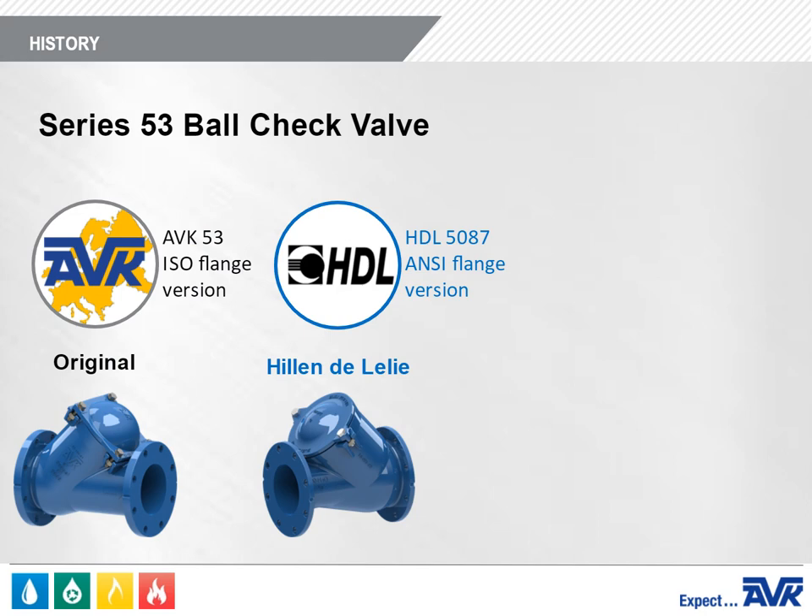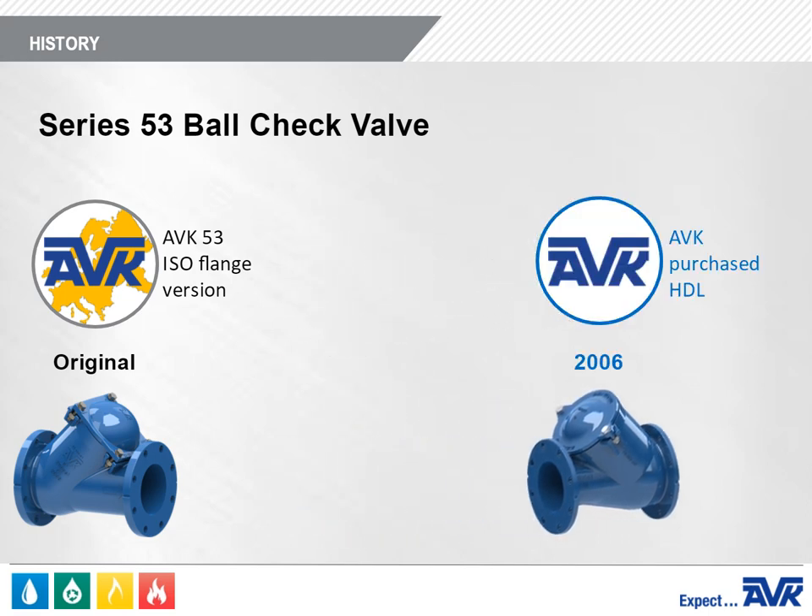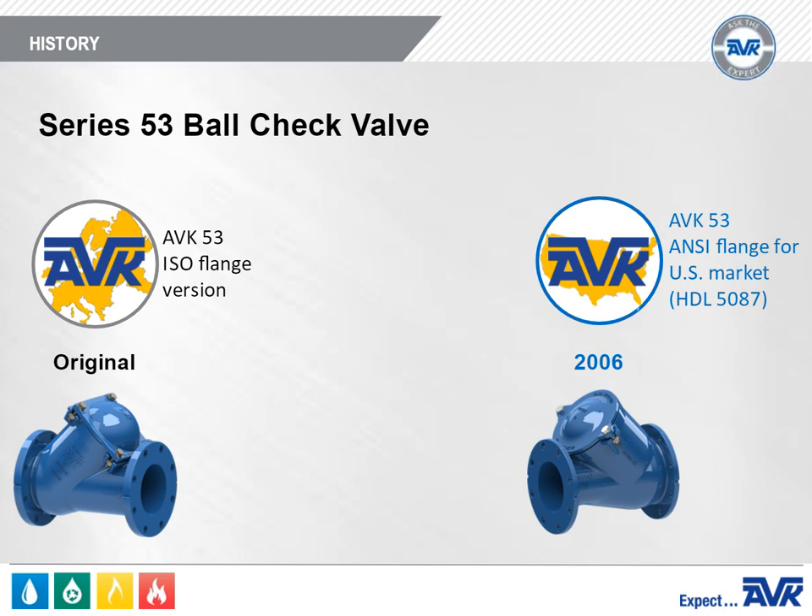This Ball Check Valve, known as the HDL 5087, is equipped with ANSI flanges. In 2006, AVK purchased HDL and renamed the HDL 5087 to the Series 53. In the United States, we use the Series 53 Valve developed by HDL, which some of our customers still refer to as the HDL 5087.